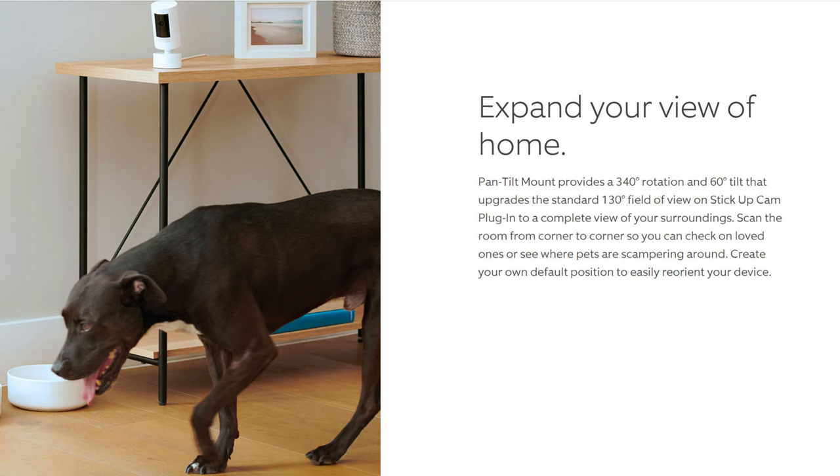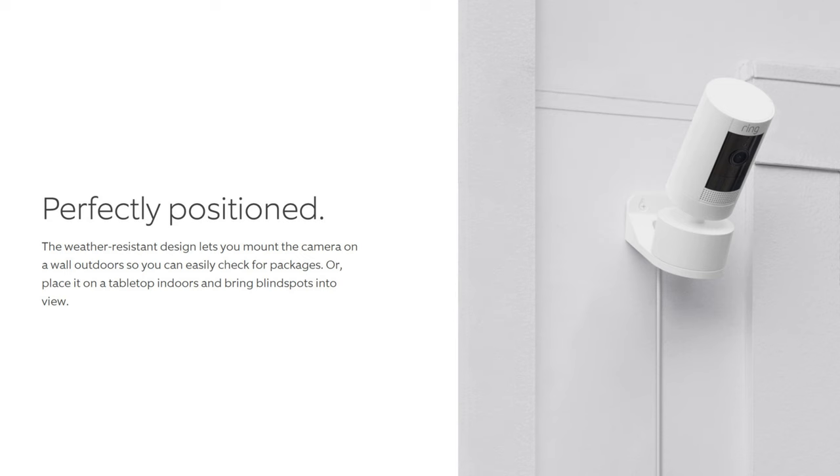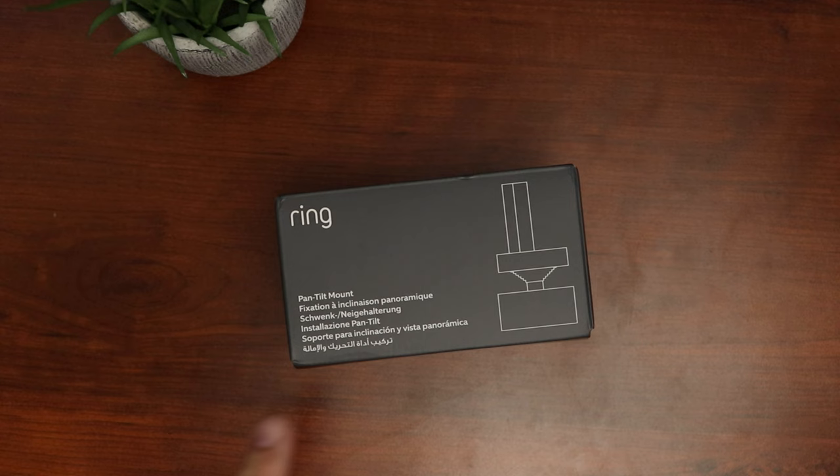You'll be able to control from the app the camera's panning, which has a 340 degree rotation, and tilt of up to 60 degrees. It is weather resistant so you can install this outdoors. It comes in a gray box labeled pan and tilt mount in different languages.